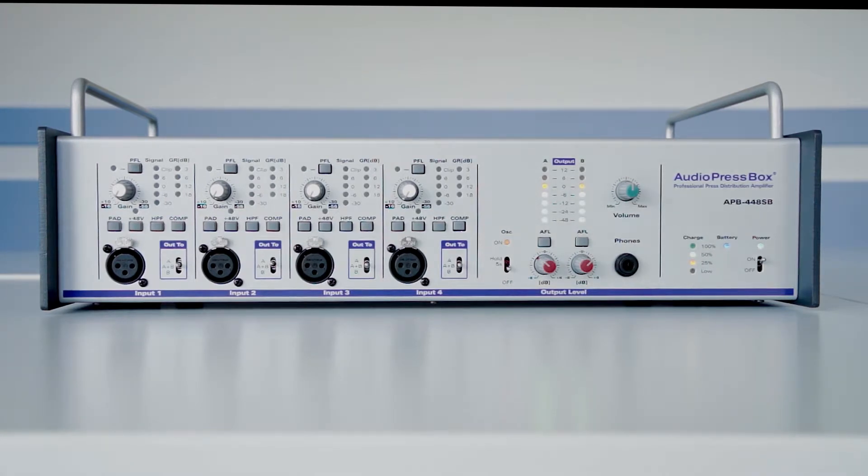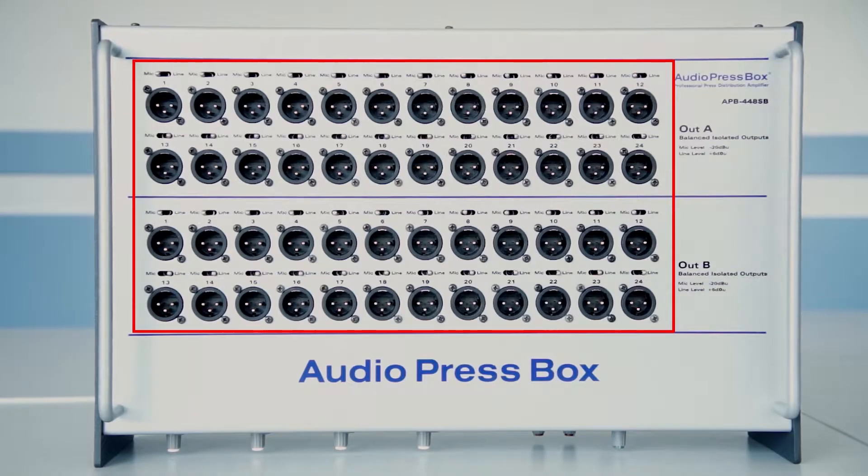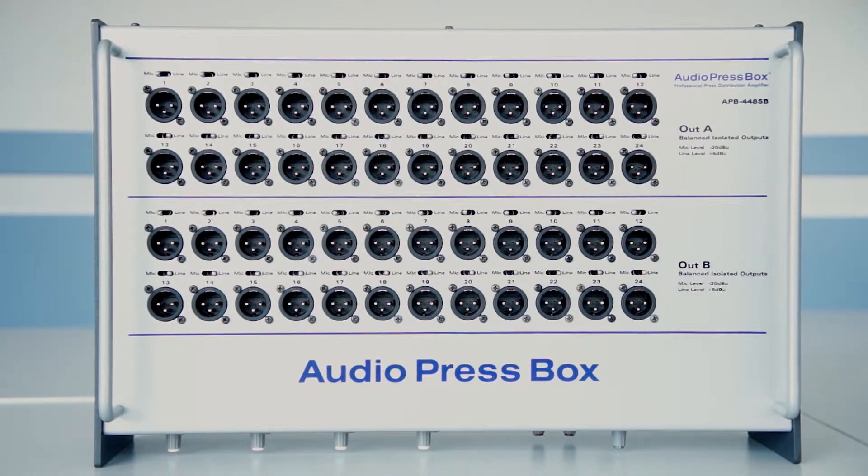Hello everyone! Today we will talk about the AudioPressBox 448SB. The AudioPressBox 448SB has four inputs and 48 outputs, each and every one of them being balanced and independent transformer isolated. The outputs are further divided to bus A and bus B in case you need to go multilingual.